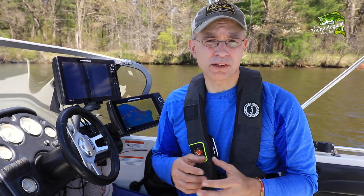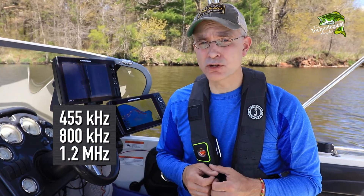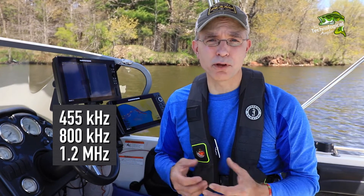The new Humminbird Solix system gives anglers the choice of three different side imaging frequencies, including 455 as well as 800 kHz, in addition to the mega-imaging frequency of 1.2 MHz.